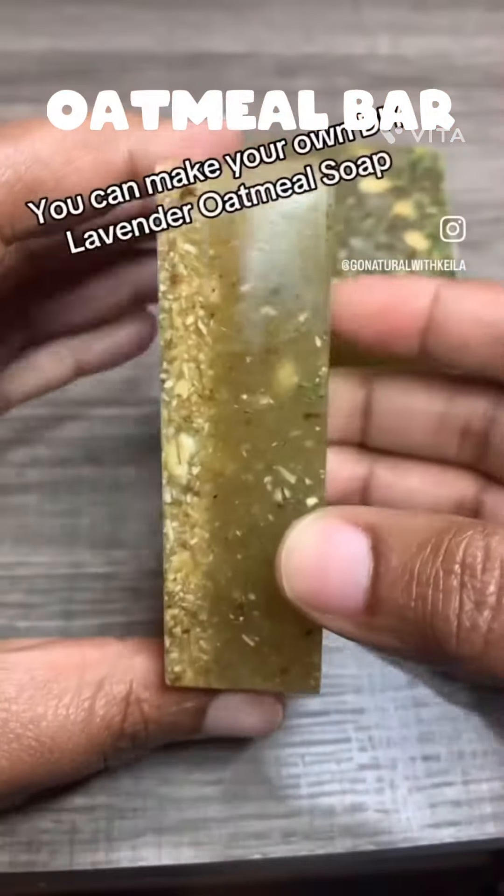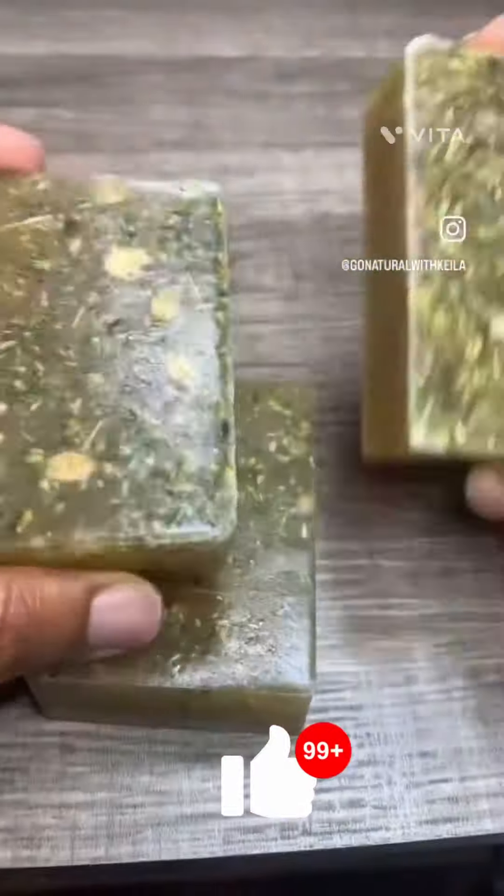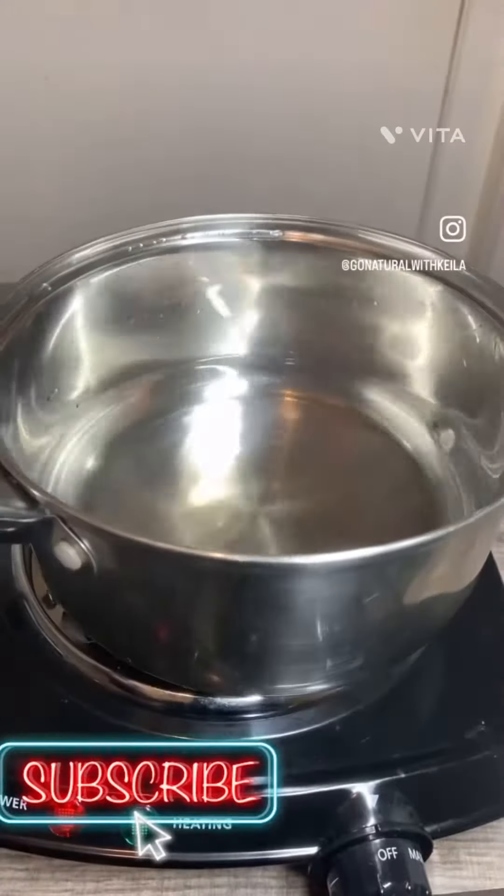Did you know you can make your own lavender oatmeal soap and it's as simple as using only a few ingredients? Well, I'm going to show you how I make it.